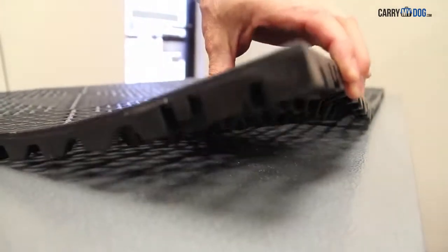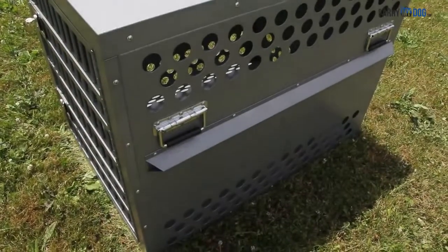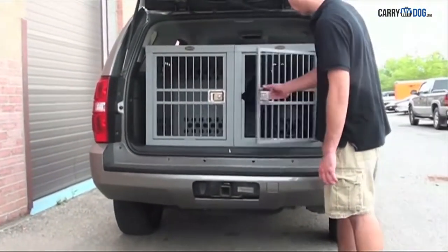Starting on top, your Zinger crate can be outfitted with a number of accessories. From handles and airline rails to covers and flooring, you can be sure that your dog will be comfortable and safe in a Zinger crate.